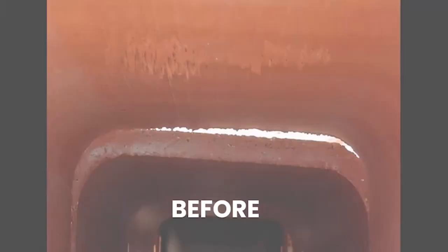FireGuard's temperature rating — 3,205 degrees — is the highest rating in the industry. The unique physical and chemical properties of FireGuard's ceramic materials produce a surface that is resistant to heat, moisture, and acids.